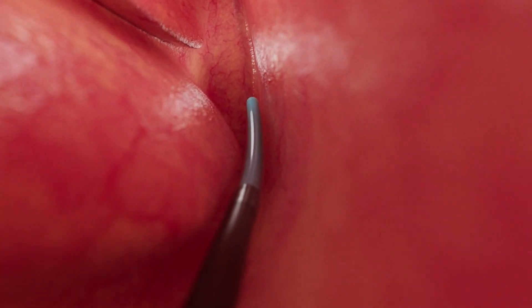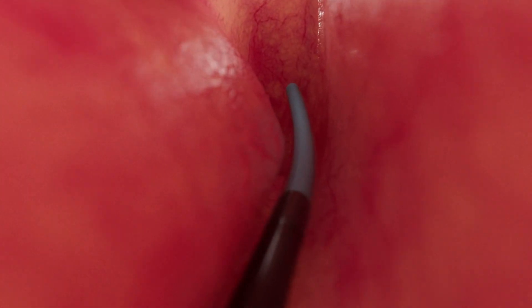Enter with the transnasal approach, with the device tip up or slightly rotated towards the patient's ear. Then track along the nasal floor to the opening of the Eustachian tube.